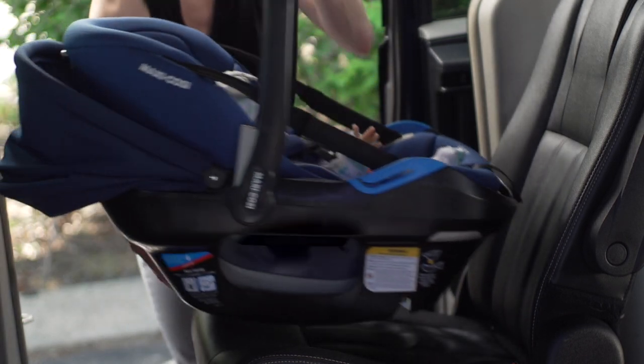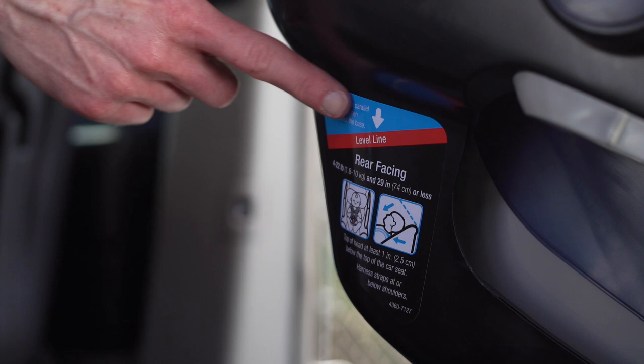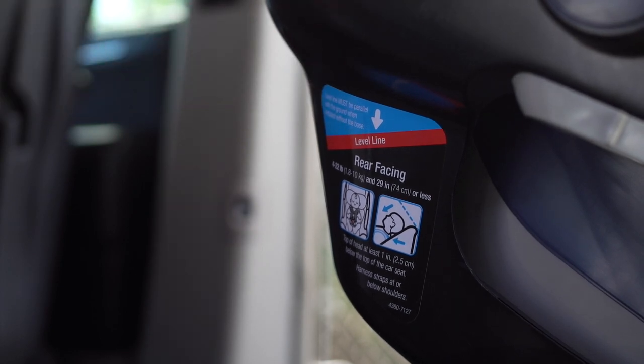Place the outer carrier, with the inner carrier installed, in the back seat of your vehicle. Now check the level line — the level line on the side of the outer carrier must be parallel with the ground.